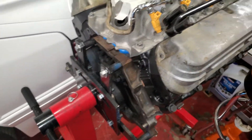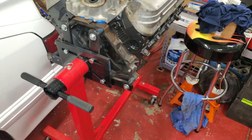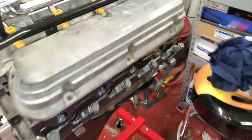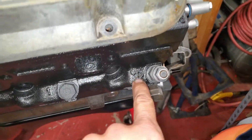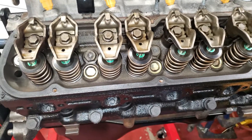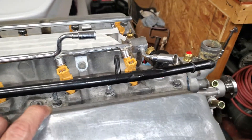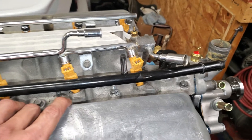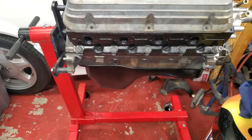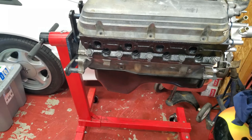Just in case you haven't been watching my other videos — it has an E303 cam in it, these are GT40P heads. I put the Trick Flow springs on it, it's got new push rods in it. I went through the lifters that were in here, cleaned them up, and they all work and look really good.